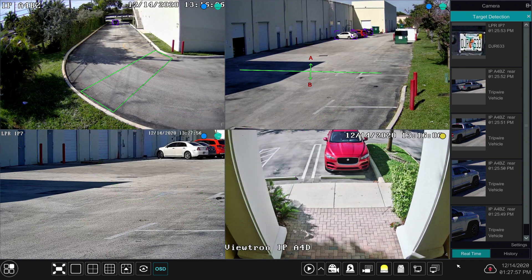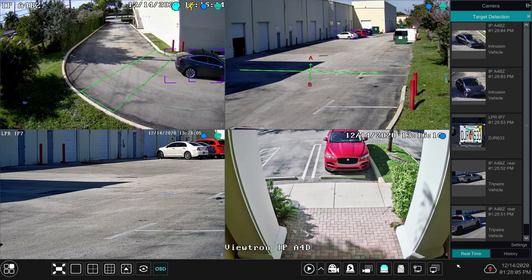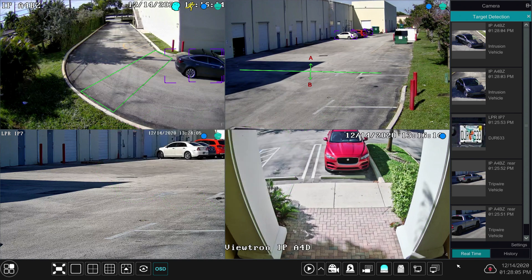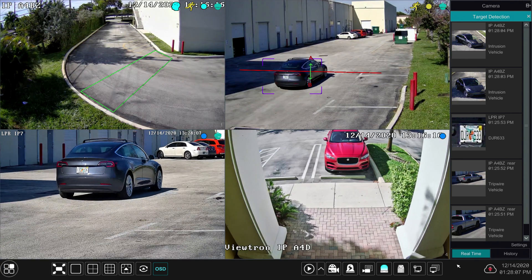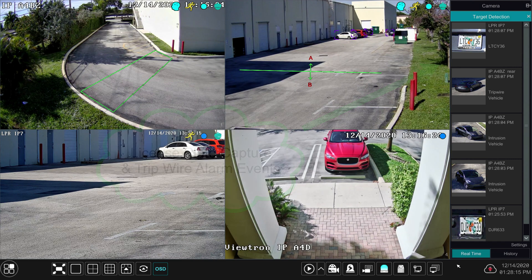I'll roll the video again — you can see me coming down the alleyway and notice the software is already detecting my car using that purple square. I'll pause here: notice in the target detection pane on the right there are two thumbnails that say 'intrusion vehicle' — those were captured and video was recorded too, but this bookmarks the event. Rolling the video again, the next events are the license plate capture and the trip wire, which happened almost at the same time. I have that trip wire set up right around where I have the license plate recognition zone, so those next two events in the target detection are the actual license plate recognition capture and the vehicle trip wire.